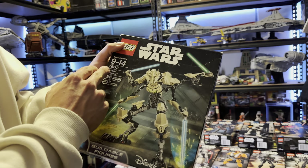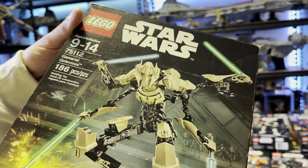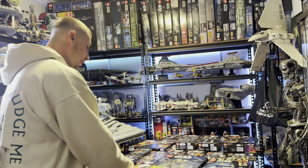The next one is undoubtedly probably the best buildable figure ever made — set number 75112 General Grievous. It has the four arms and is probably arguably the best buildable figure out of all of these. This one is definitely blowing 2015 out of the water.